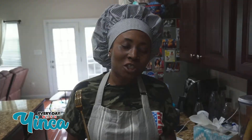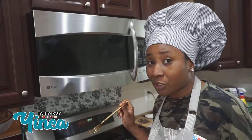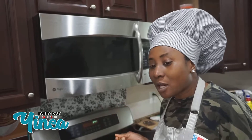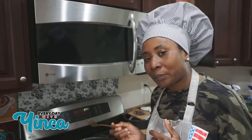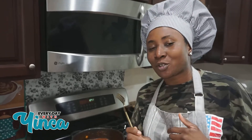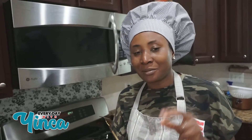Thank you so much for watching. I hope you like this recipe — it's really really good. I'm going to pack it up and put it in a bowl and I'm going to eat this all week. Thank you guys, and don't forget to subscribe to my channel. If you haven't already subscribed, please do. See you next time!